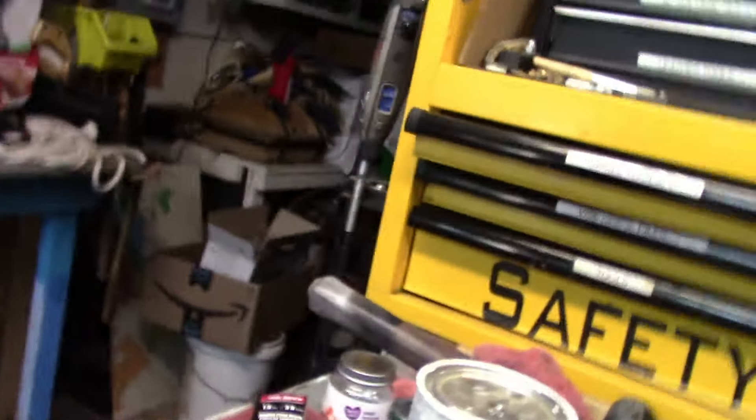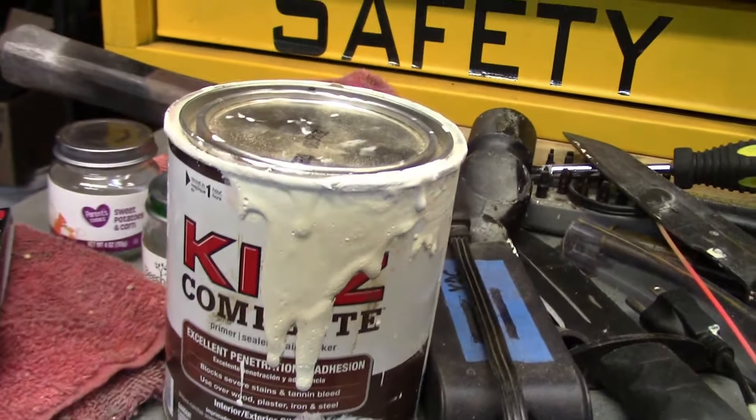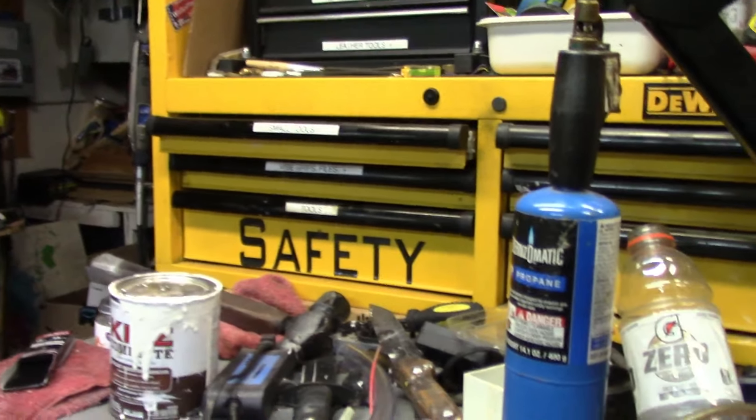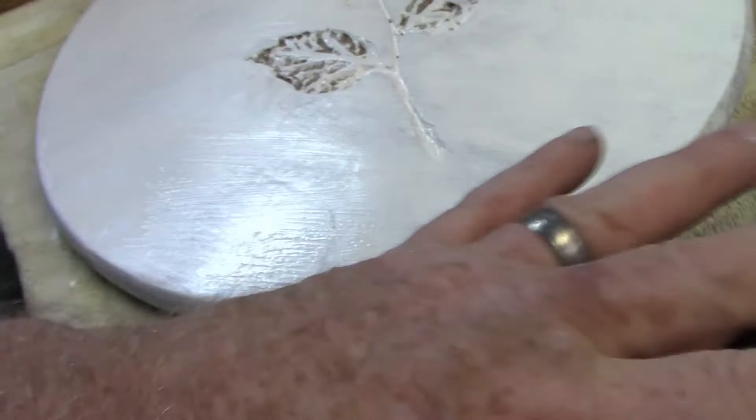I sanded it all down and now I'm using an oil-based Kills stain killer. The only thing with that is it's oil-based, so I'm going to have to wait another day for it to dry. That's just one coat - it sucked up quick.